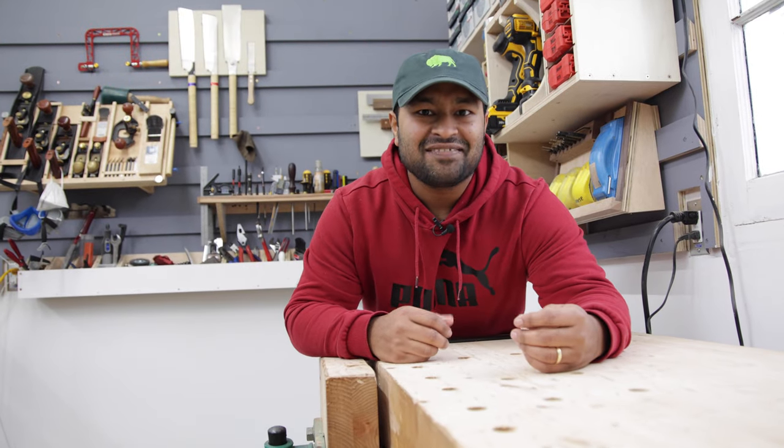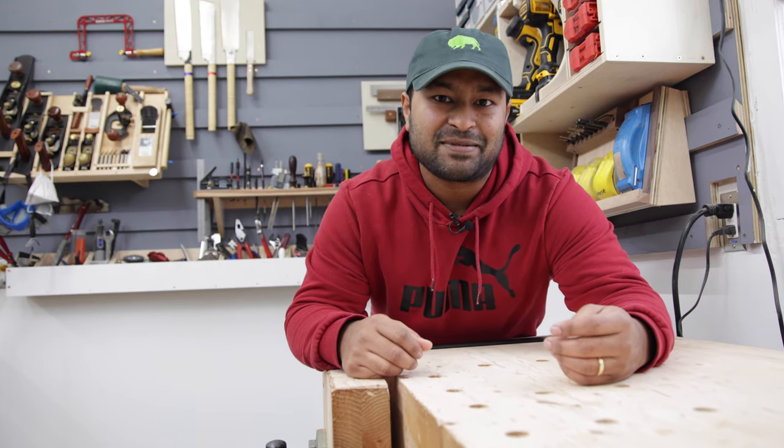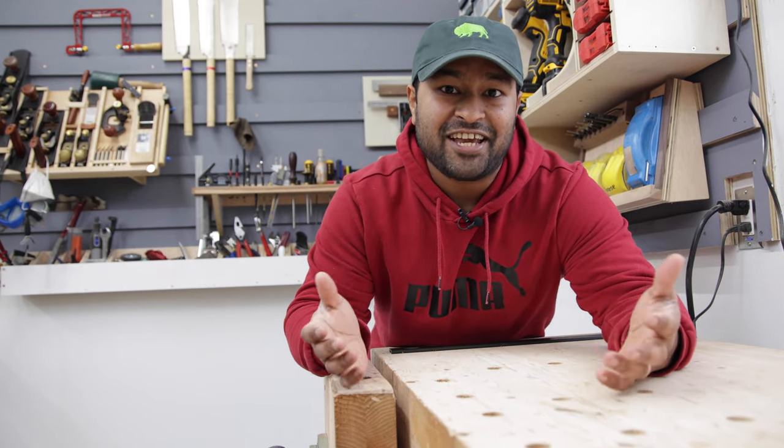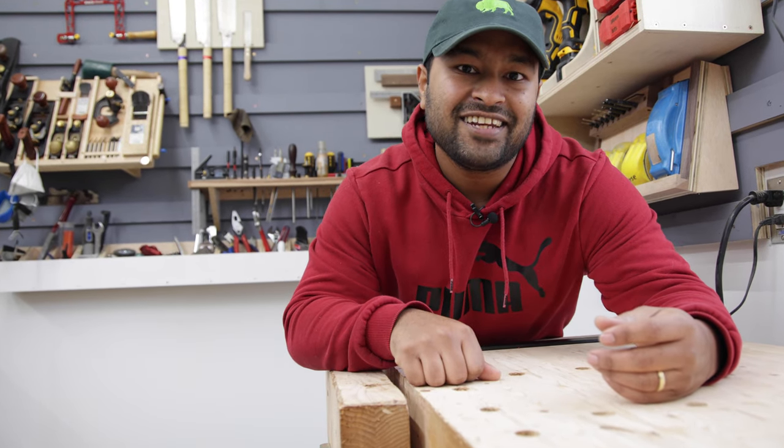That's all for today. If you enjoyed this video, please be sure to click the like button below and consider subscribing to my channel. Thank you so much for watching and I will see you on the next one.